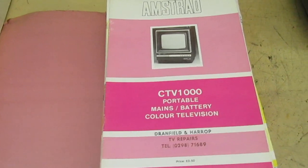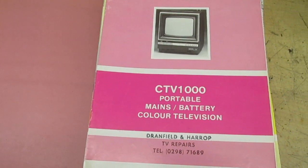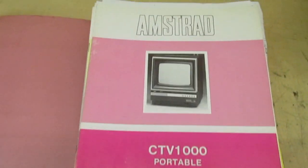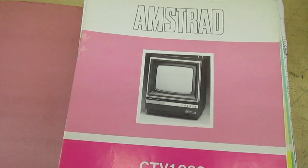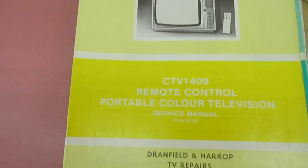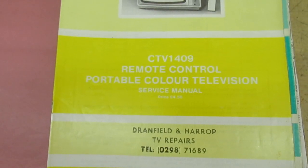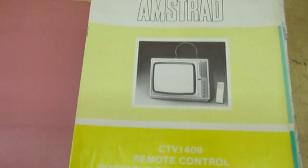This is the CTV 1000 battery mains colour portable — I think that was just a 10 inch — that's manual number one. The next one is the CTV 1409, that's a 14 inch remote control colour.